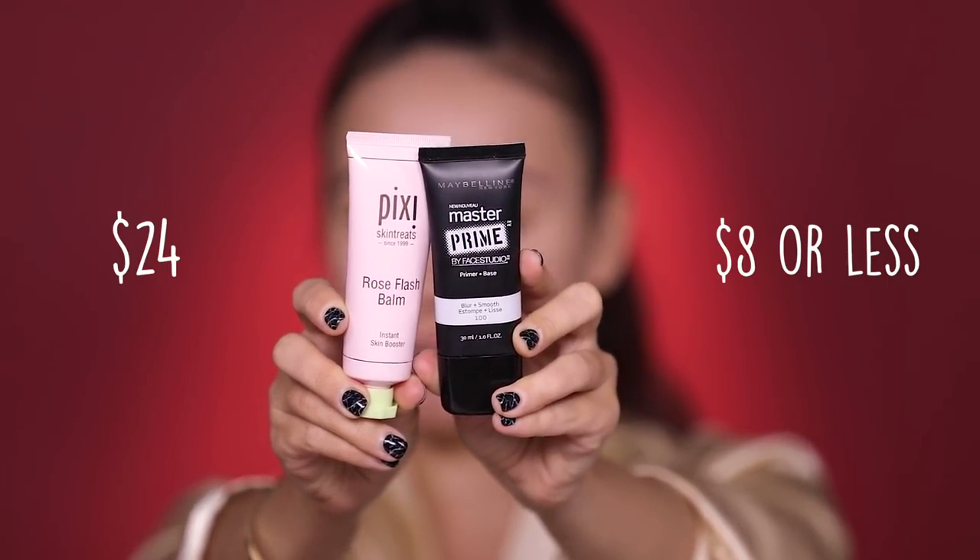For my primer today I have two drugstore primers that I love: the Pixi Rose Flash Balm and the Maybelline Master Prime. Pixi is one of those brands that's not exactly drugstore because you can find it in Target only and it's a little more expensive than normal drugstore prices, so I'm gonna limit my Pixi intake for today. But I am going to use this Rose Flash Balm because I love it — it's great as a primer, it's great as a moisturizer, it really just preps your face for makeup application and it smells divine. So let me know your thoughts on a Pixi one-brand tutorial.